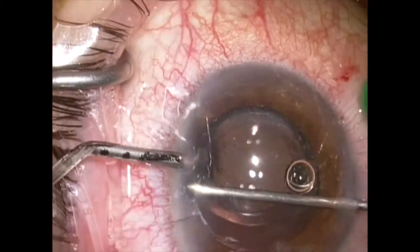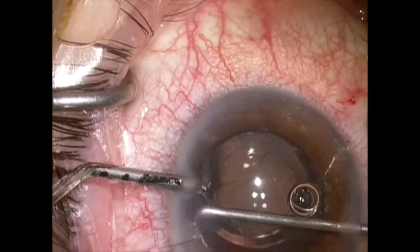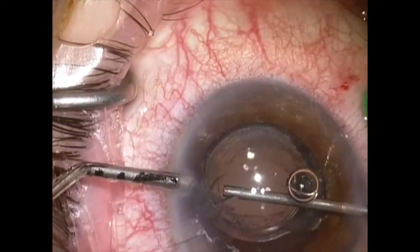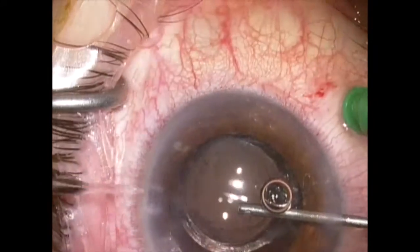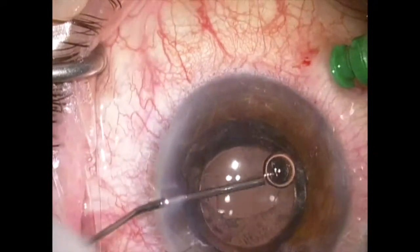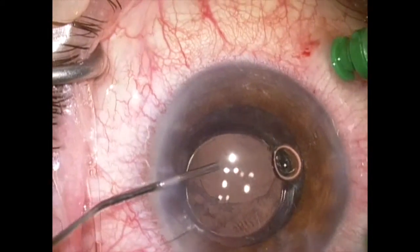The vitrector is turned off, and I'm using the vitrectomy tip as an aspiration cannula to remove the residual cortex that is still within the capsular bag. This is easily done. The anterior infusion prevents the lens capsular bag from coming forward as I do this. I'll now rotate the lens a little bit using a coat-on cannula and push the lens back.